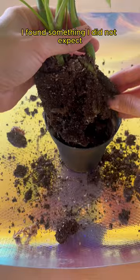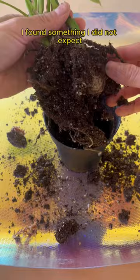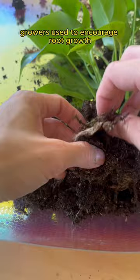When I went to unpot the plant, I found something I did not expect — there was a death plug in there. By themselves, death plugs aren't bad; they're casings growers use to encourage root growth. They're a bit controversial because some say it's fine to keep them, while others say they will cause waterlog and root rot.